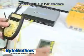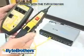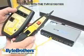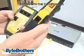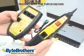This is an extremely popular tester — the TVR-10100-1000. It does three things for you: tests network ports, tests cables, and puts out a tone, and includes an inductive probe to pick up the tone.